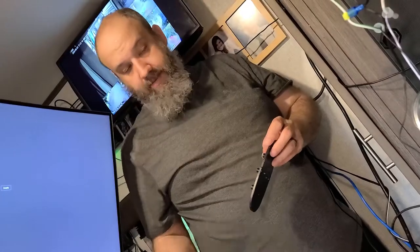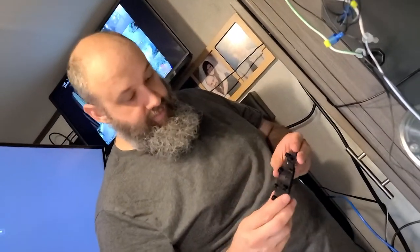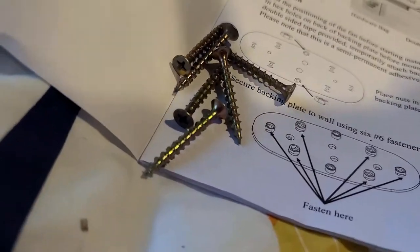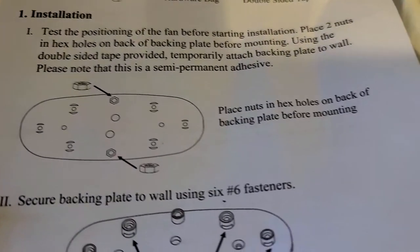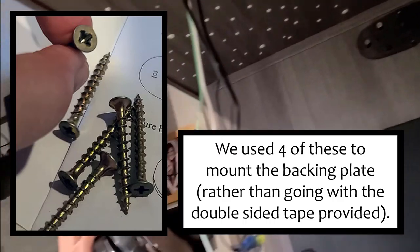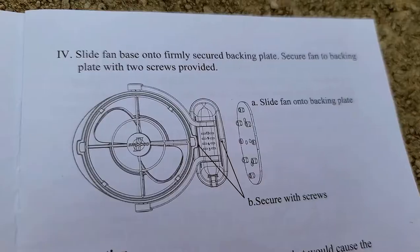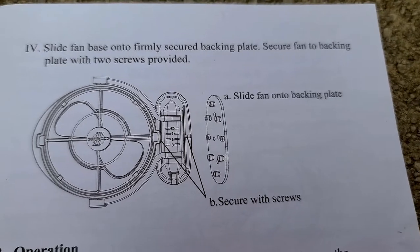I don't know that I would use the sticky tape — they do include a double-sided tape, it's like a foam pad, double-sided and semi-permanent. So actually the mounting itself needs to be done by us. Let me look for some screws. Please note that this is semi-permanent adhesive. They do provide the two screws that you need to secure the fan to the backing plate.